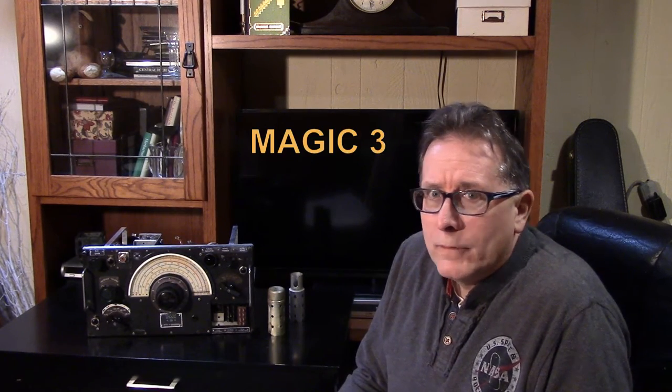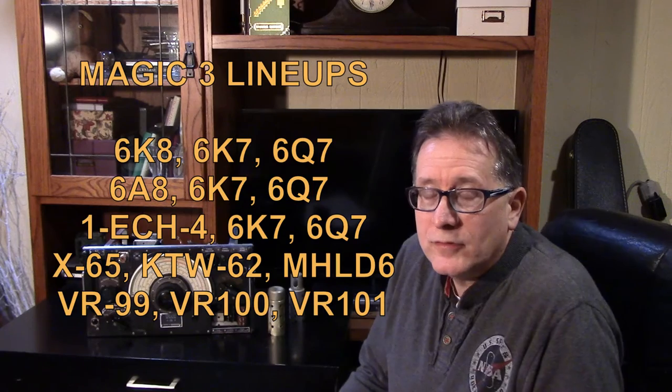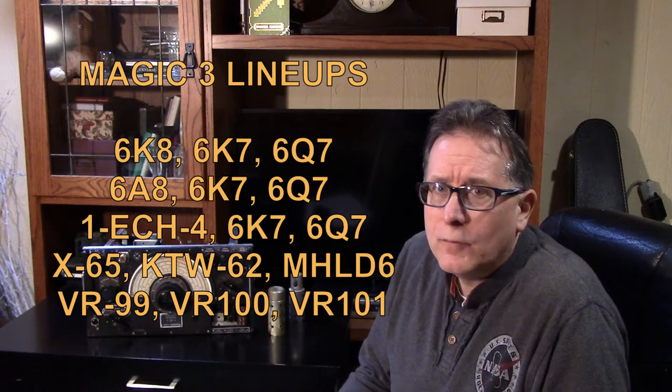The tubes are the equivalent American tubes of the 6K7, the 6K8, and the 6Q7 dual diode triode. Radios made from those tubes, especially shortwave and broadcast radios of the late 30s and early 40s, call those tubes the Magic 3. Those three tubes make up most of the receivers all the way up to about 1948, 1949.